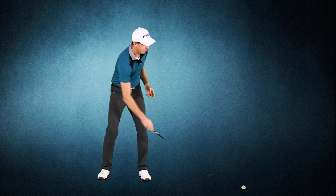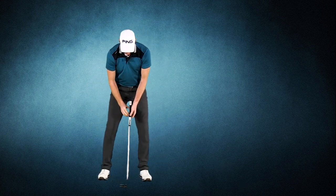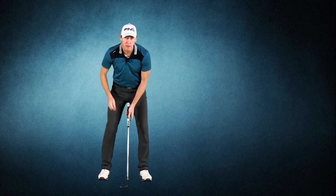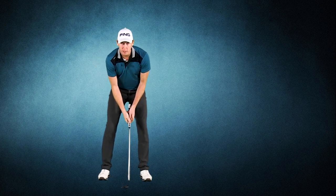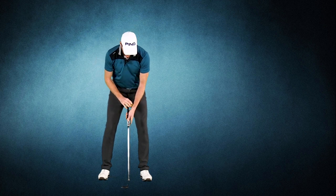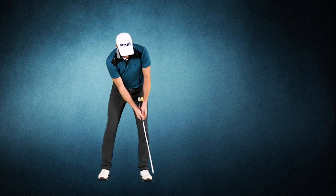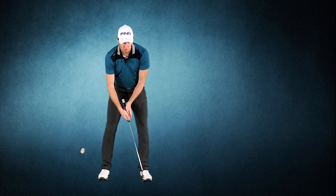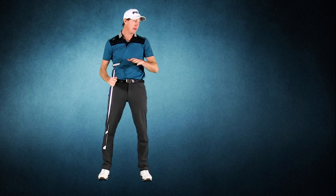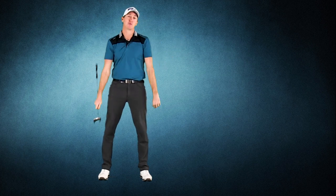So the drill is: set up to your normal putt, have a secondary ball in your pocket, grip down on the putter so the end is coming out, grab your ball and pop it in there. Start hitting putts with that as a structured system rather than a floppy area — and that will really help start the ball on line, give you a lot more consistency, and add some swagger to your putting.